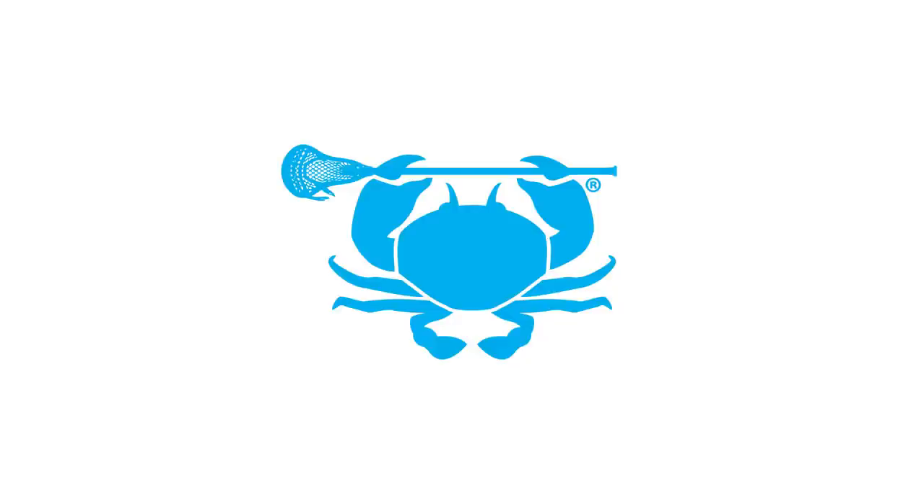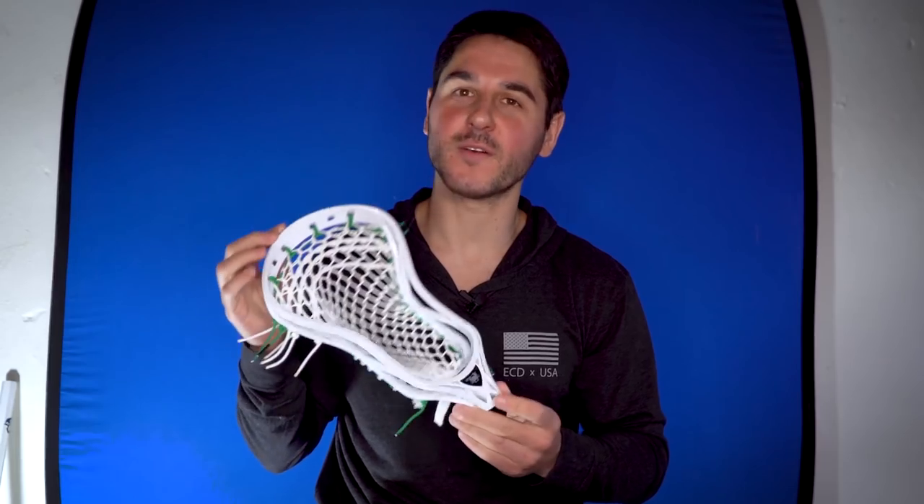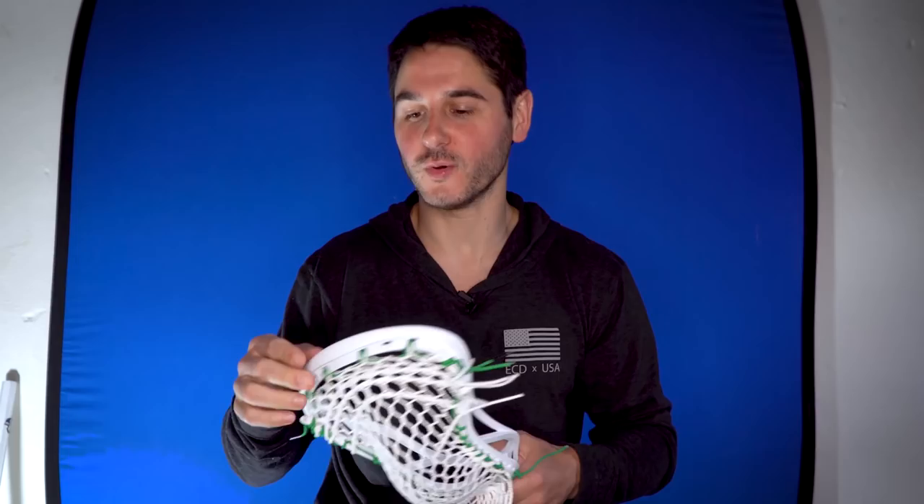Welcome to another episode of The Basement Tutorials. This is episode four and today we have Pat Spencer's tutorial. He's made the choice to go into basketball not lacrosse, but he is a lacrosse legend for sure, and everyone always wondered what his stick setup was.